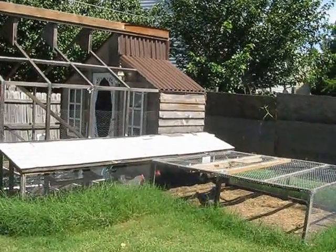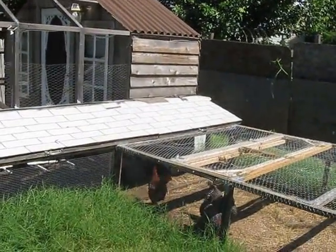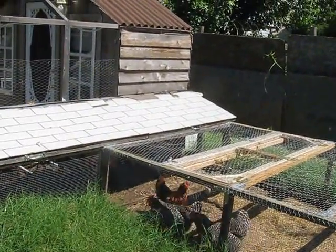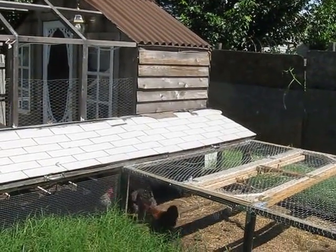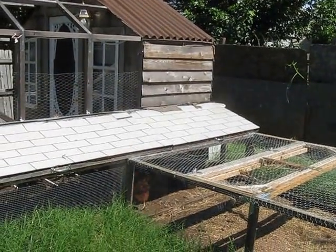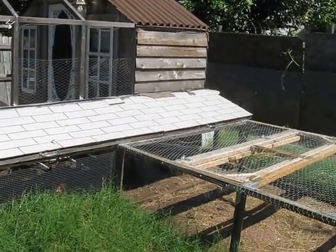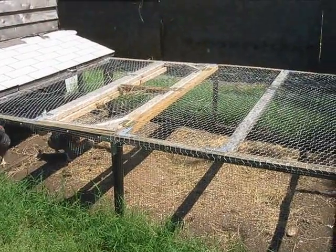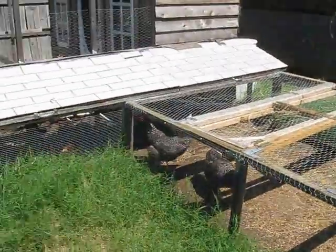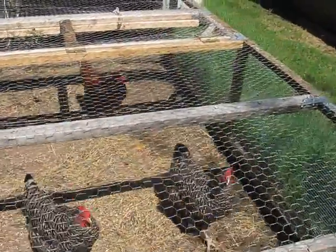I originally did this two years ago when I first got the chickens. I got the eggs from a website, hatched the chickens, and raised them myself. They turned two years old April 27th of 2013. I built this extension not long ago — maybe two months ago — so they could have more room to move around. They seem to be pretty happy with it.